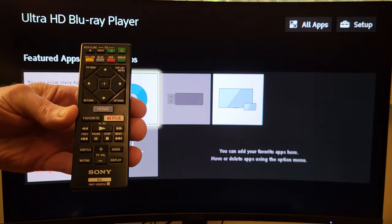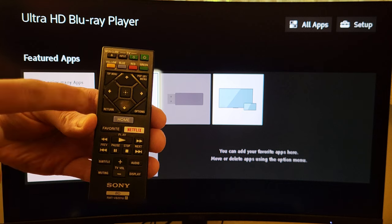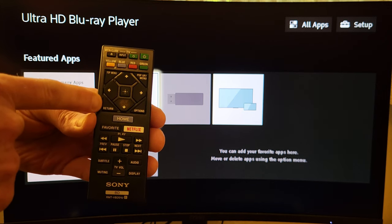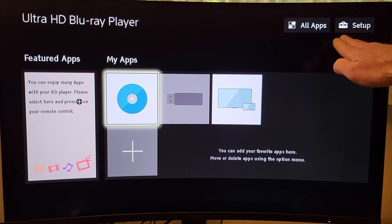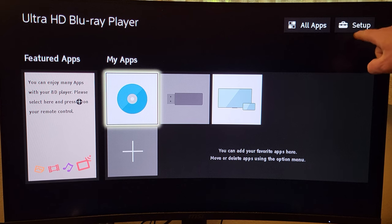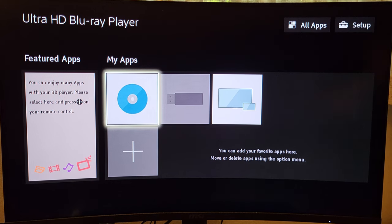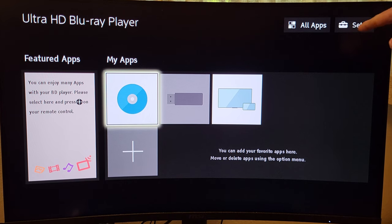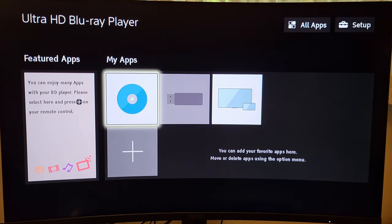Here is my trusty remote. For our purposes today, we're going to be using the directional pad, the center button in the middle, and the return button just below the directional pad. You want to go into your player's setup — on the Sony X700 it's the little suitcase-looking icon in the upper right-hand corner. On the X800 units I believe it looks a little different, but either way you want to look for that suitcase icon to get into your player's settings.